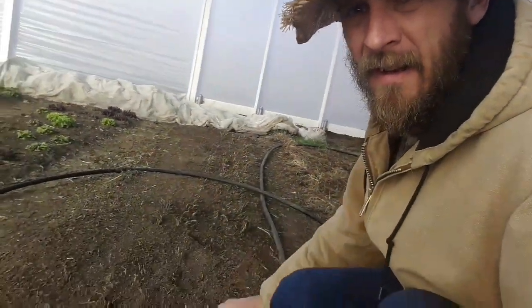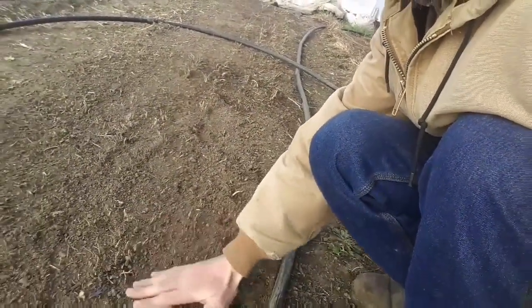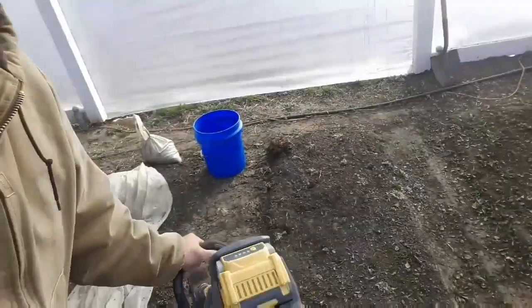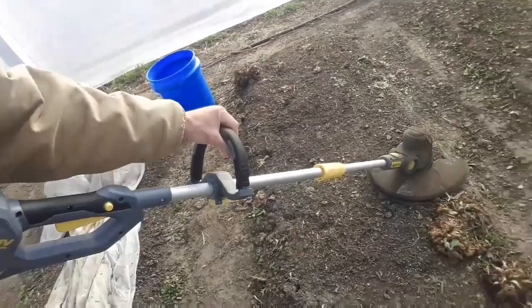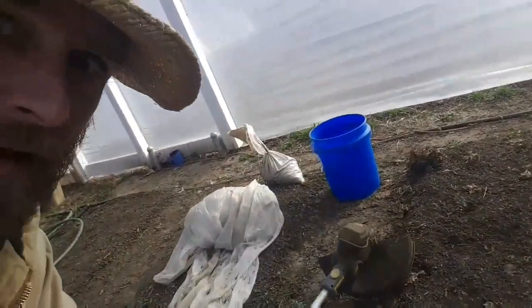Now what I've been working on — I tried yesterday with not much success since everything was frozen. This bed over here I went through and took out all the mustard greens, just went through with the weed eater, burned them all off, and took them to the compost pile. What I've been using for that is just a simple battery-powered string trimmer I got from Harbor Freight.